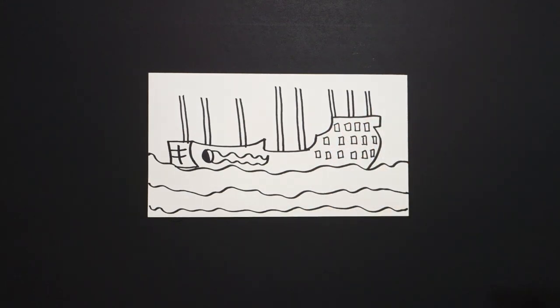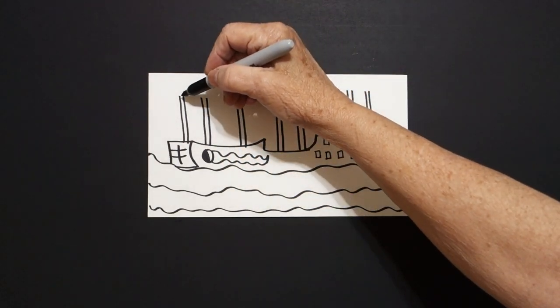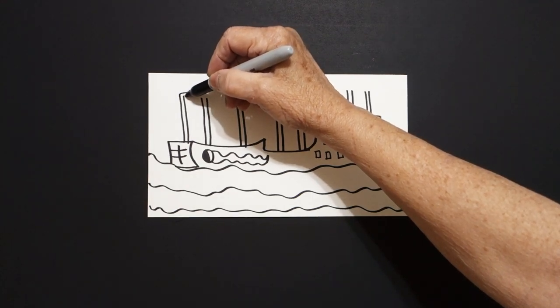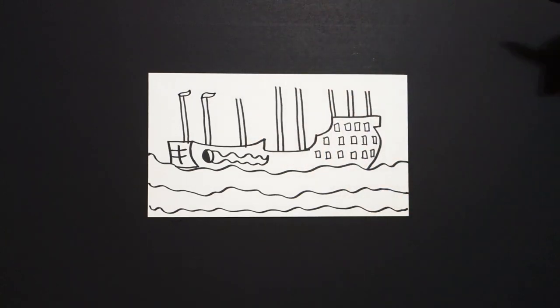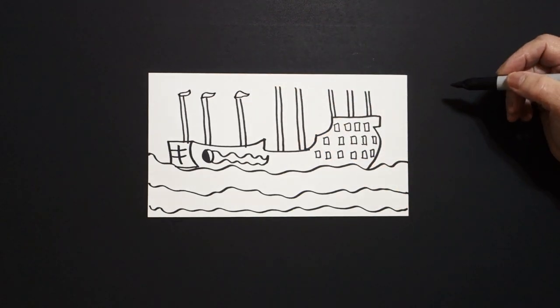One, two, three, four, five, six, seven, eight. Okay, we're good. Now come up to the top, and we're going to draw curve line out, back, connect. Curve line out, back, connect. Curve line out, back, connect.